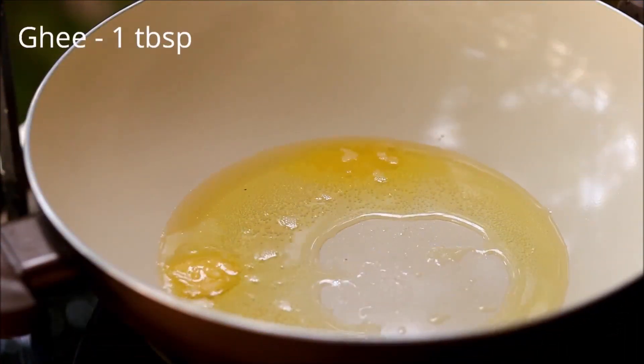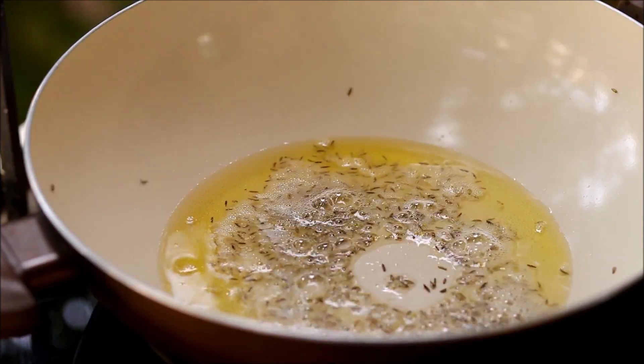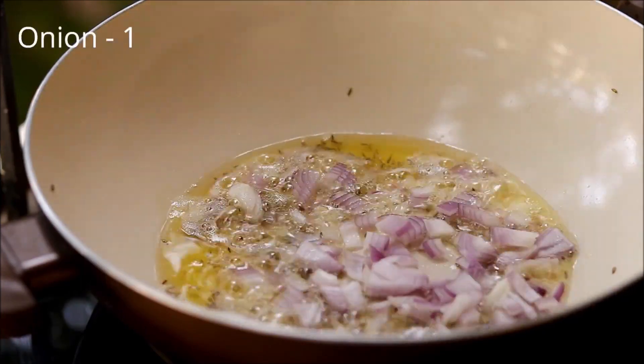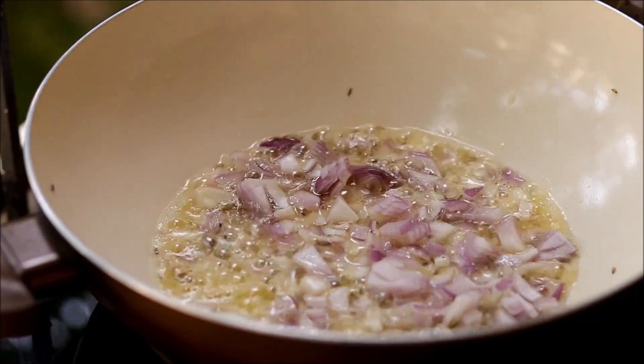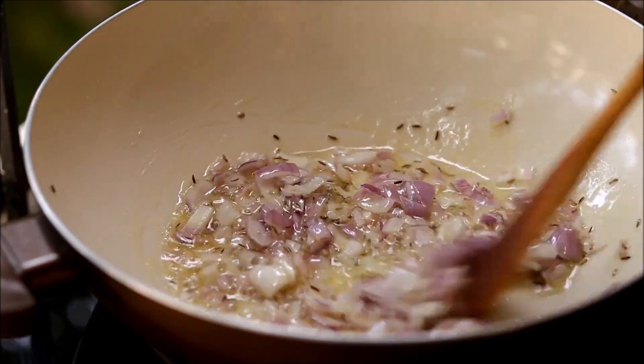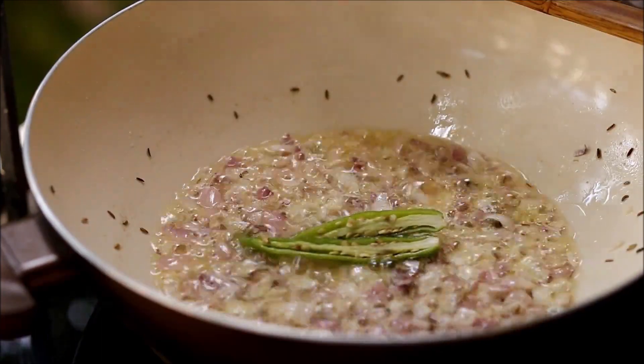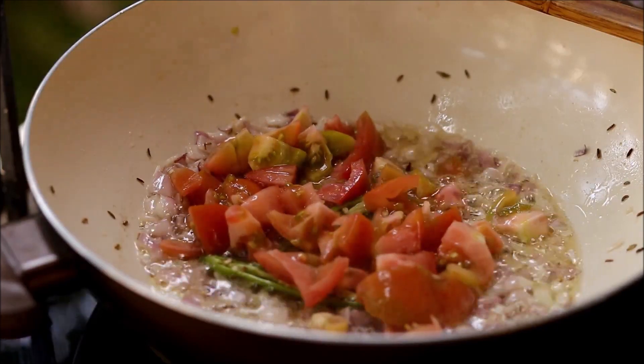Now for the final step, take a bigger pan and add in oil, some ghee, and some cumin seeds. Sauté some chopped onions till they become translucent. Now add green chili and one chopped tomato.